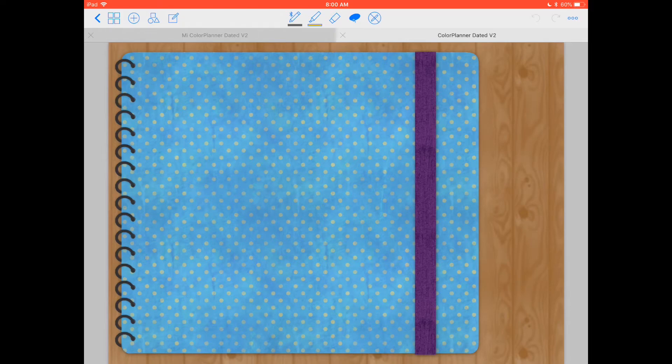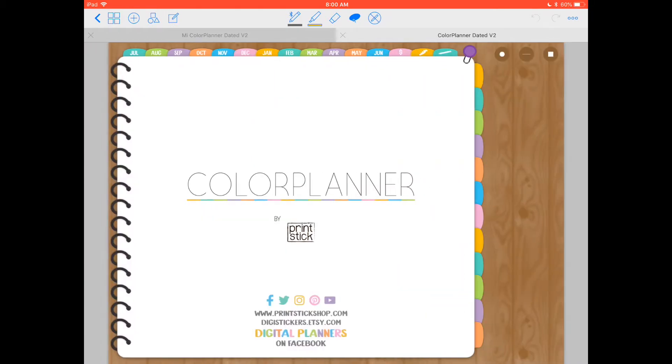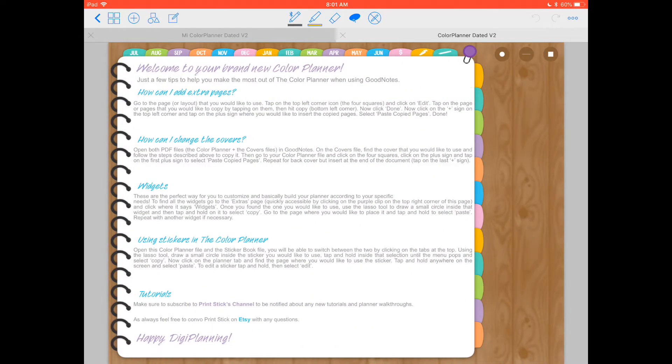So let's get started. This is the planner — it comes with blue covers, and as I mentioned you also have different color options for the covers. This is the first page, then you go to the front page where you have links to my social media, my shop, and also where it says Digital Planners on Facebook. That's a link to join our group on Facebook, which I highly recommend. I'll be sharing files there, answering questions, and it's a big supportive group for anything digital planning related. The next page has answers to some common questions.